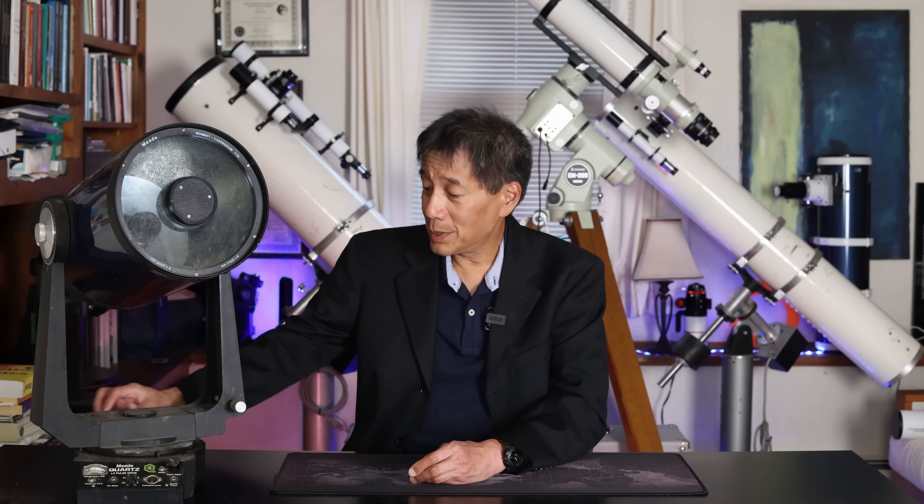I just got this thing a few hours ago. I don't even know if the drive base powers up. It appears to be in okay shape on the right ascension axis, but the declination appears to be almost stuck even with the clutch disengaged. So I thought we'd just find out together how this project comes along and what happens to this device. Let's take a look.